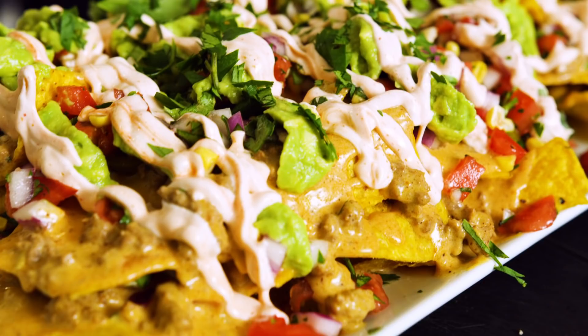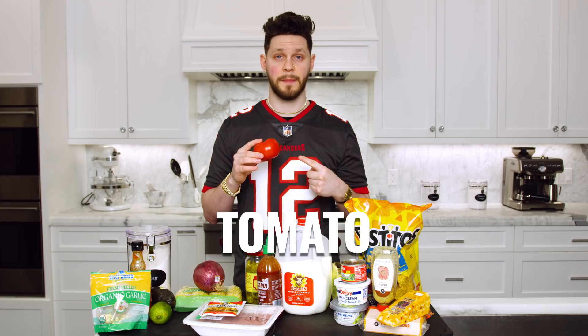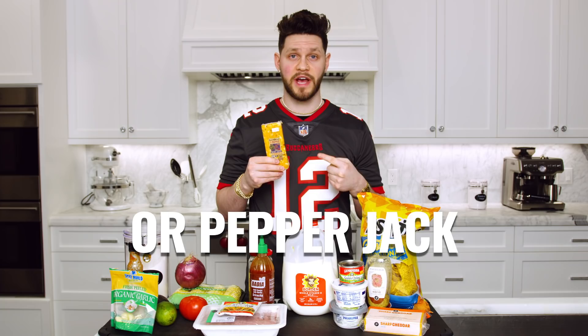It looks like a lot of ingredients but I promise this is a very easy recipe. The ingredients you'll need are: flour, red onion, avocado, tomato, lime, garlic, corn, pickled jalapeño, sriracha, taco seasoning, ground turkey, thick tortilla chips, whole milk, butter, diced green chilies, sour cream, jalapeño cream cheese, Dijon mustard, three-pepper Colby jack or pepper jack, and sharp cheddar cheese.